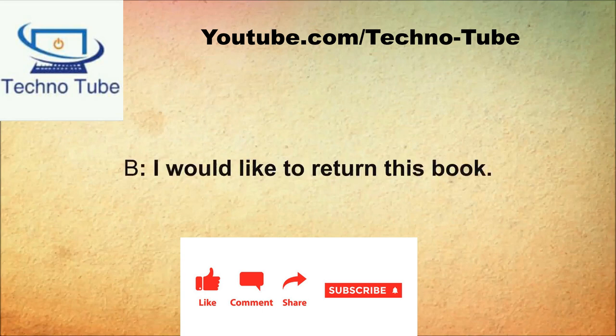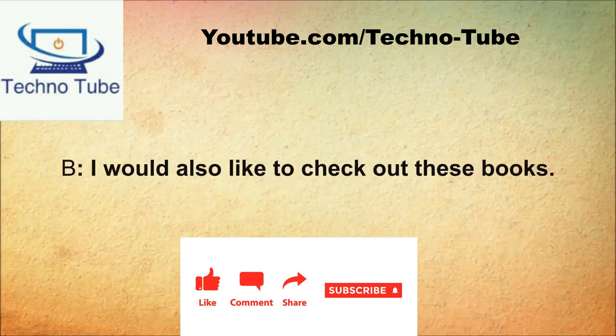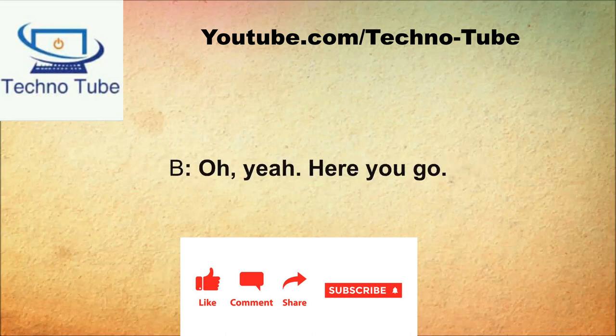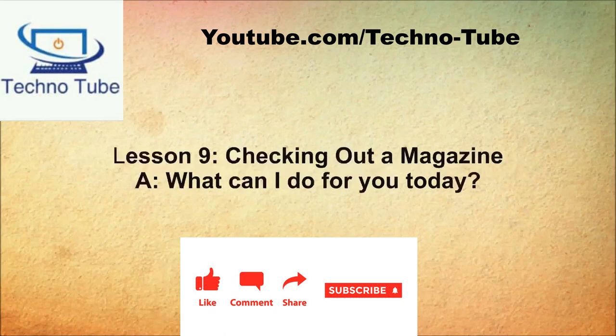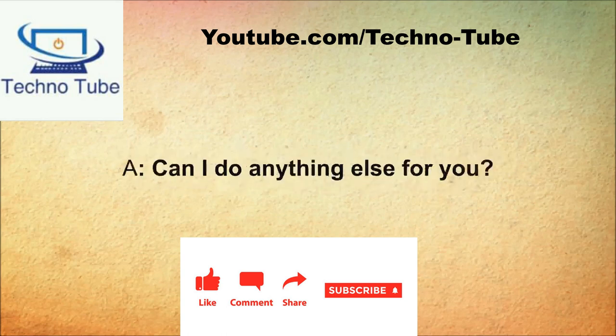May I help you? I would like to return this book. May I do anything else for you? I would also like to check out these books. Will that be all? That's it. Do you have your library card? Oh yeah, here you go. Will that be all for today? That'll be all. These books are due back in two weeks. Thanks, have a good one.